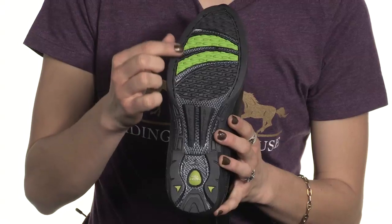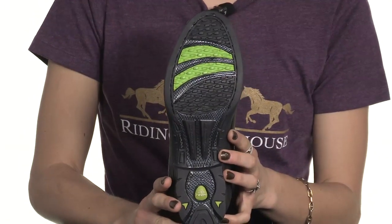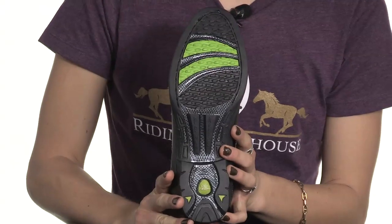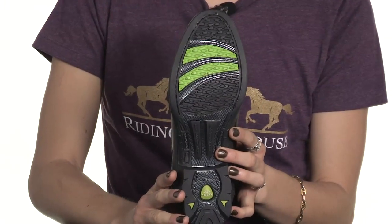The three bands of carbon fiber at the ball of the foot will immediately make a difference for your foot in the stirrup. They create a localized stiffness which actually relieves the force and the pressure between your foot and the stirrup.